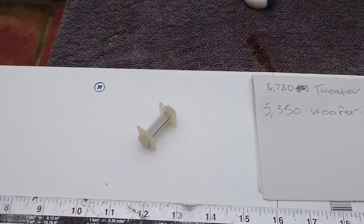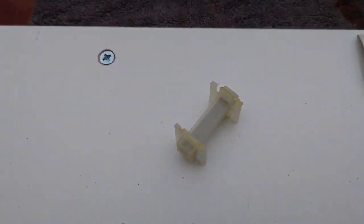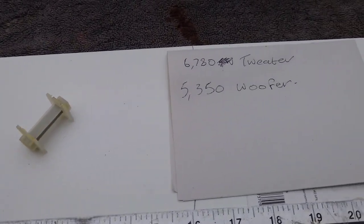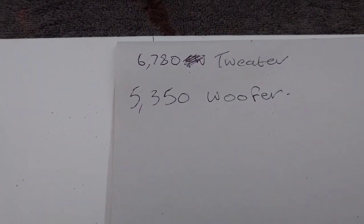Hello guys and welcome back to another Tweaker Man video. In this video I'm going to be showing you how to rewire this iron core inductor. This is the plastic core we're going to wrap our wire around.